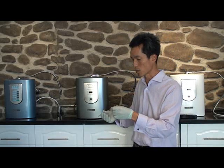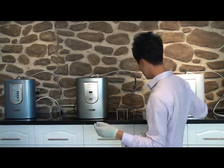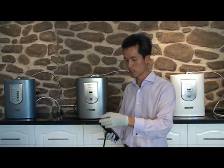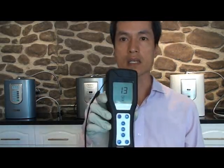We're taking a few swipes, just shaking it a little bit. We insert it back into the ATP monitoring system. All we have to do is press OK and the whole thing will take about 15 seconds.